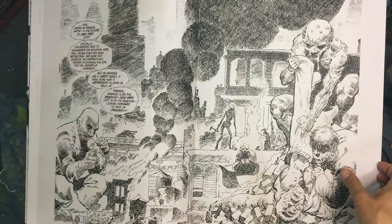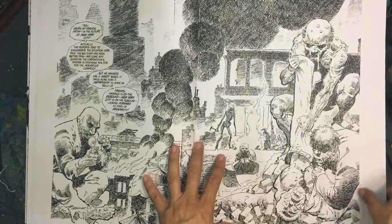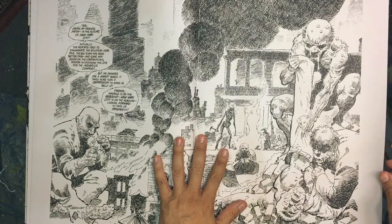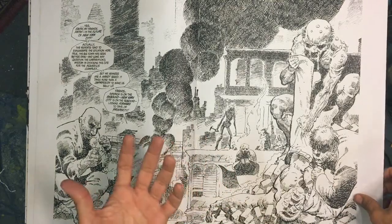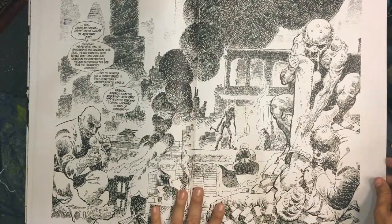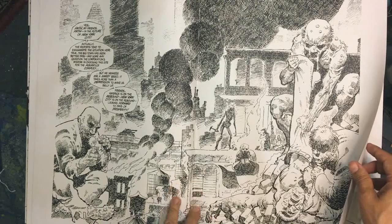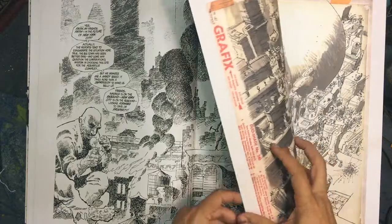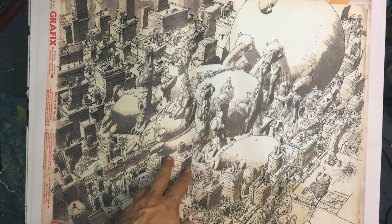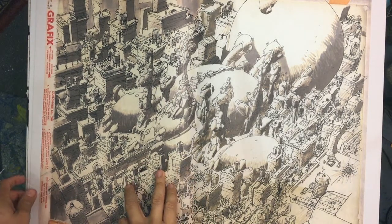Now we have a good spread here. This says it's not scanned from the original art. So there are a couple here that are not going to be the originals. You can tell because there are no little markers and we don't see any pencils or color changes. But look at this — it looks very indie, it reminds me of alt comics from back in the day. And this is Frank Miller.